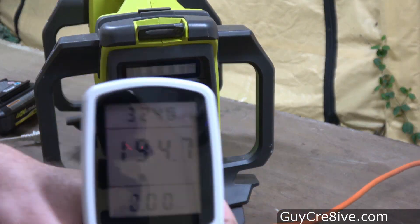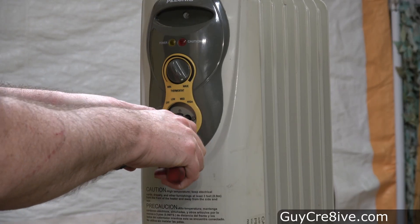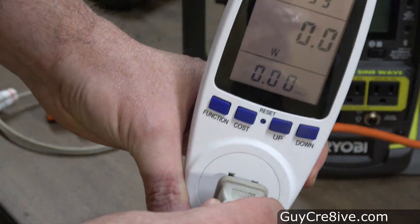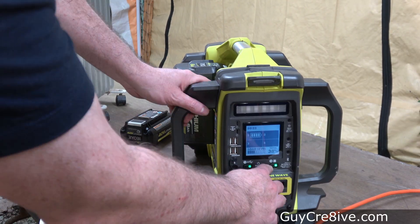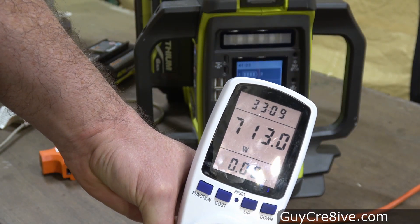The shed lights are running at just under 200 watts, which means the heater is running at around 1000 watts on high, so I need to turn it down to low and see how many watts that setting runs at. It's running at around 500 watts, so I test whether a single battery can power the heater on that setting — and it does. I then change the heater to medium and get a reading of around 712 watts.